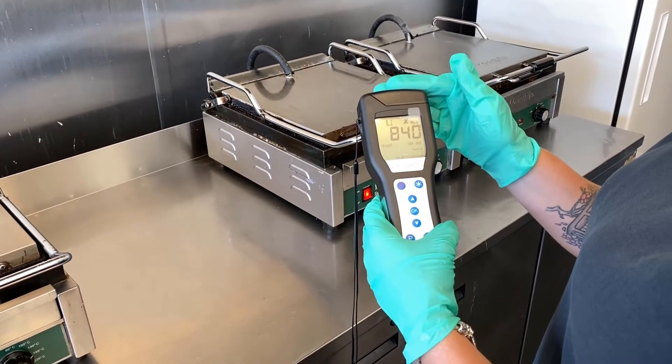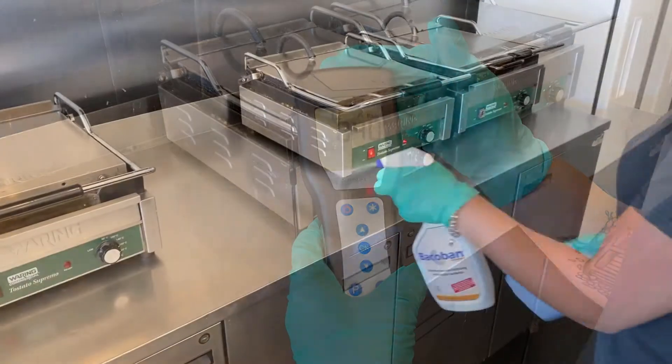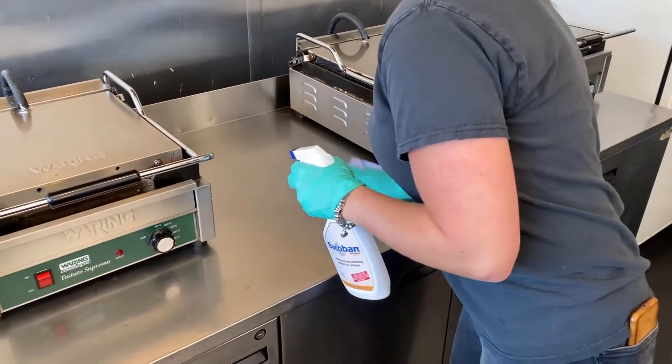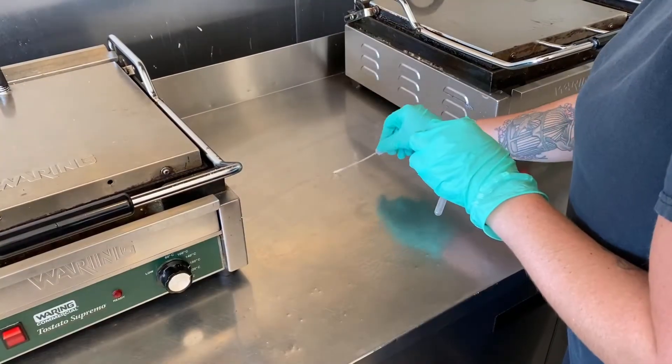This test shows 840 Relative Light Units, or RLUs, and the higher the number, the higher the presence of bacteria and viruses. Immediately after the first test, we got our client to clean the work surface again, only this time she was using Bacoban.